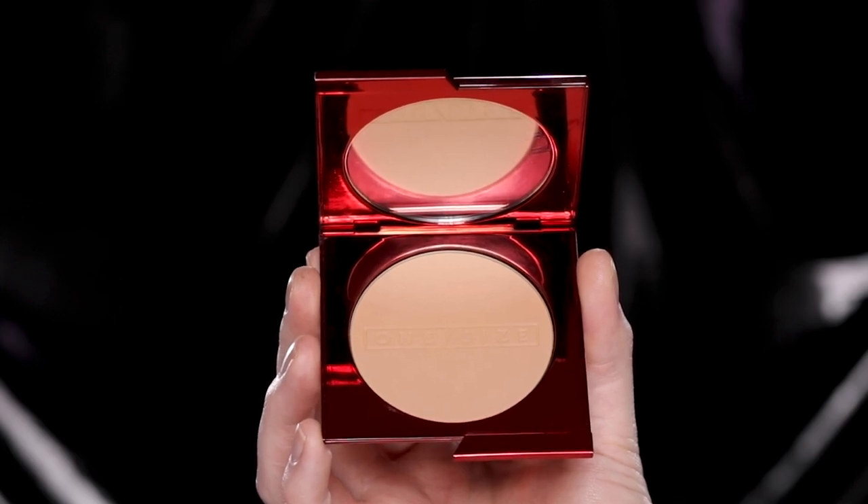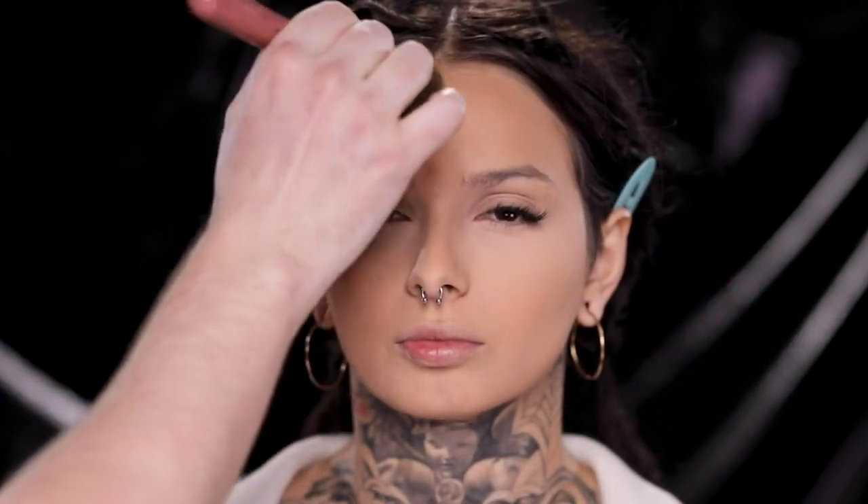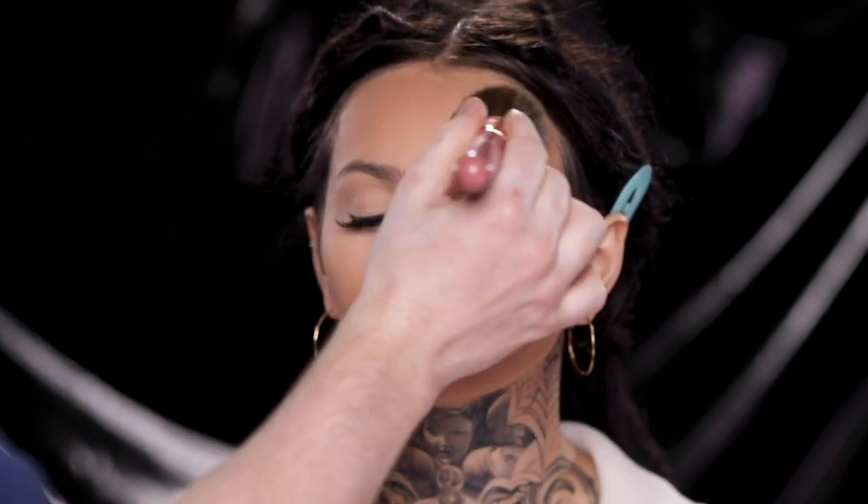Now that we have the makeup set, I'm using the One Size Turn Up the Base Powder Foundation in the shade Medium Dark 1NG to reinforce those tanner tones in her face, more so in the same areas where we applied the darker foundation earlier. This complements that shade without making her face a completely different skin tone than the rest of her body. The formula of this powder foundation is fantastic — it blurs, adds coverage, and wears beautifully throughout the day. If you want more full coverage, press it into the skin with a powder puff to really mattify and keep it that way all day.